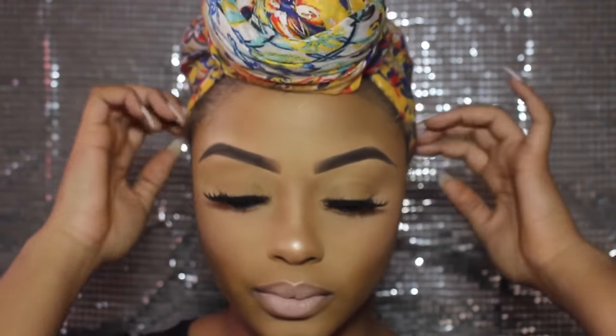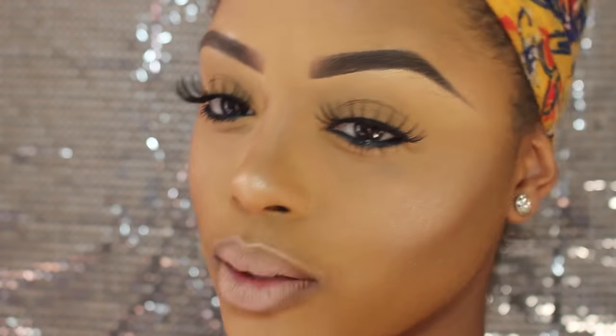And this is the final look, ladies! I hope you enjoyed it — I really loved doing this tutorial for you guys. Please subscribe, like, and comment what you want to see next, and see you soon!